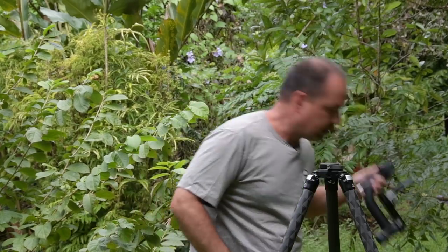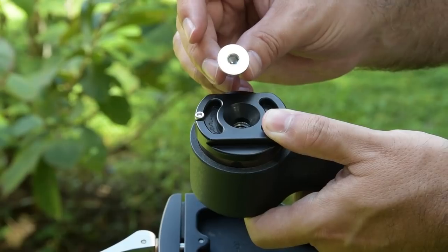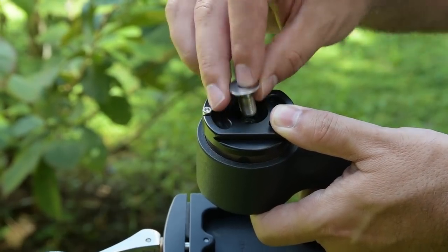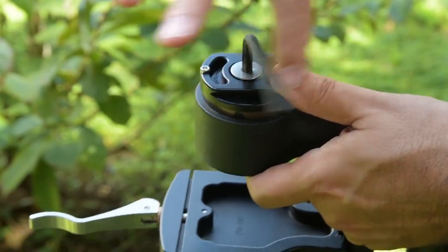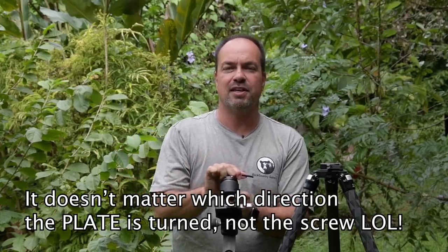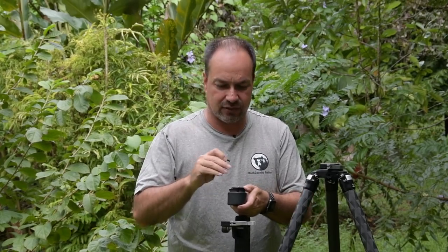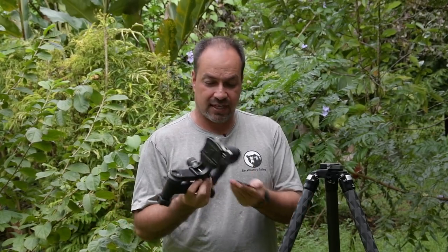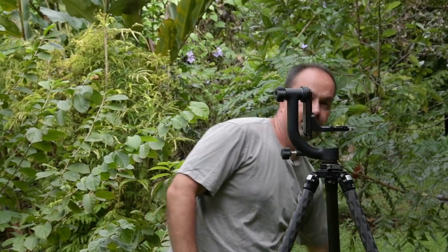Next we have the little dovetail, which is equally easy to attach. You simply take your head and line this up, then use the included screw — again a standard 3/8" — and just screw it in. It doesn't really matter which direction it's turned because you'll rotate the individual head anyway, but just make sure it's in there tight. You might also consider a little touch of blue Loctite so it doesn't come off. But that's about it — once that's done, you clamp it in place and you're good to go.